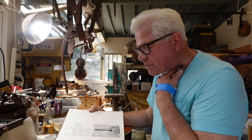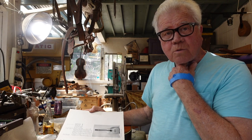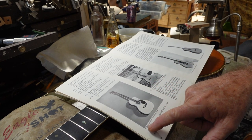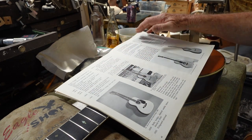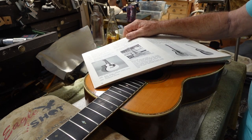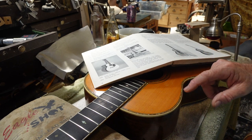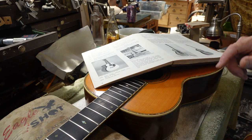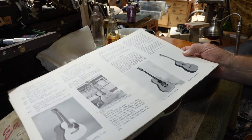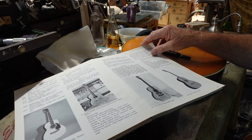Martin made guitars for Rudolph Wurlitzer between 1922 and 1924, so you may at a garage sale find a guitar with a Wurlitzer stamp that's even more rare than a plain Martin stamp. For instance, here is a 1940 0042 - because that's what this is. How do we know it's a 42? Well, the difference between a 42 and a 45 is the 42 just has the pearl around the top and the fingerboard, whereas the 45 would have it at every 90-degree edge - back, top, you name it.